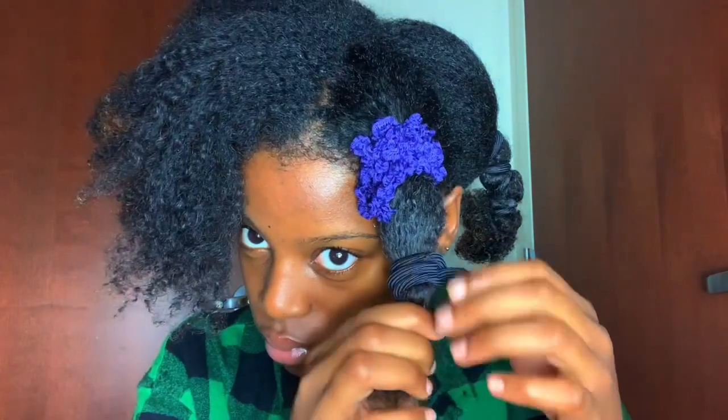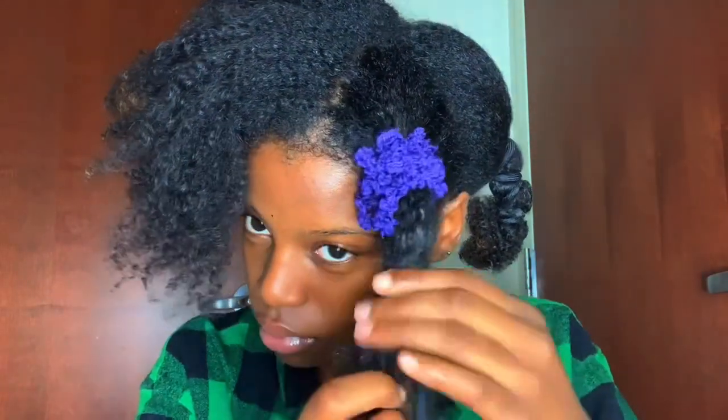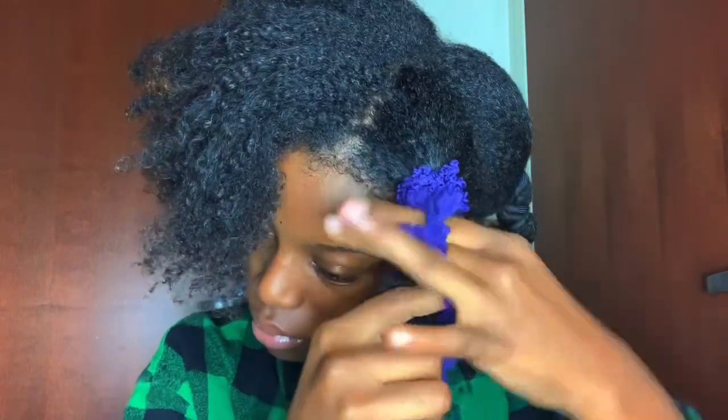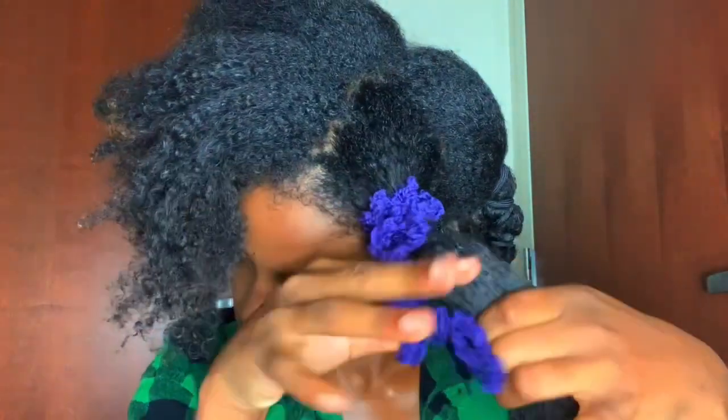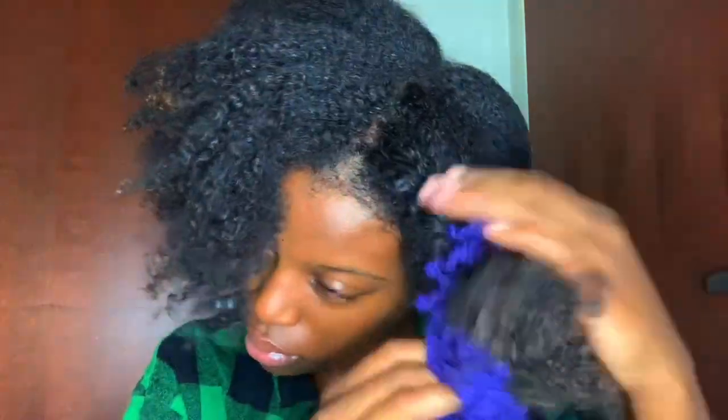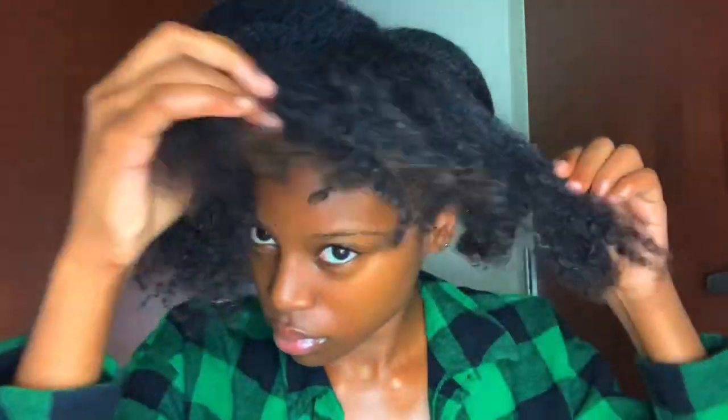I also forgot to mention that the scrunchies and hair bands that I used did not dry out my hair at all — the moisture is still there. So I feel like that's another reason why every natural should have these if you're doing the banding method at night. I used to use regular scrunchies but they would always dry the crap out of my hair, so these are way better to use.